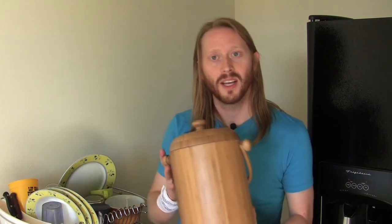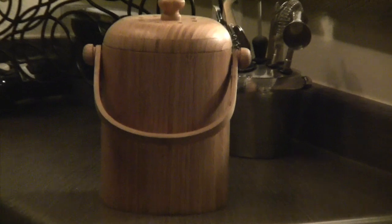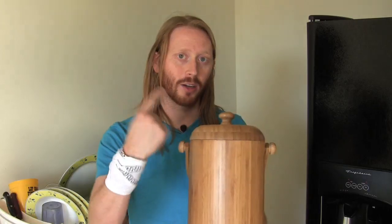Now the pail we're talking about in particular today is over here. It is this bamboo compost pail. As you probably already know, bamboo is an eco-friendly, naturally sustainable wood that's great for the environment. So for you eco junkies out there, this is perfect — it's kind of the top tier when you think about it, because you've got a great eco-friendly wood and you're doing something great for the environment like making compost.